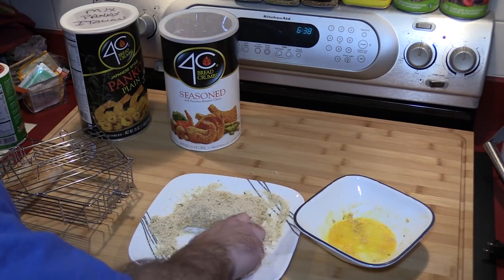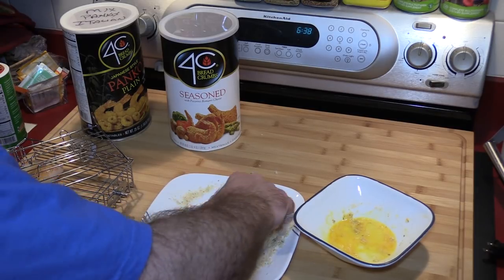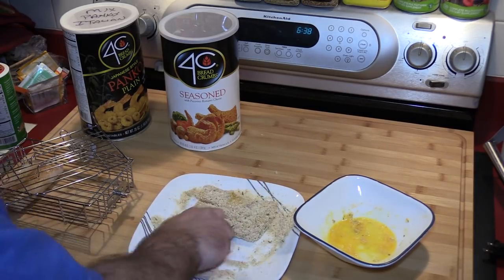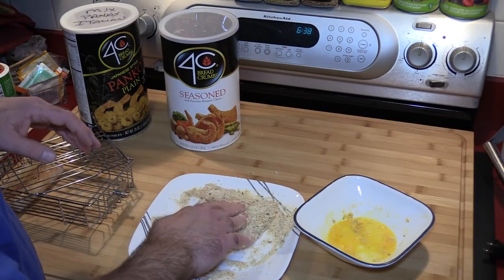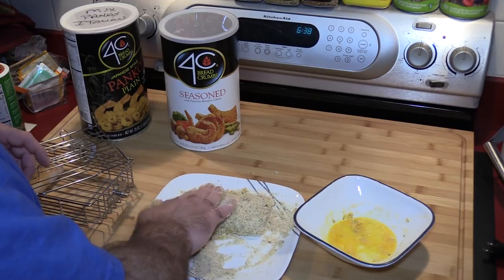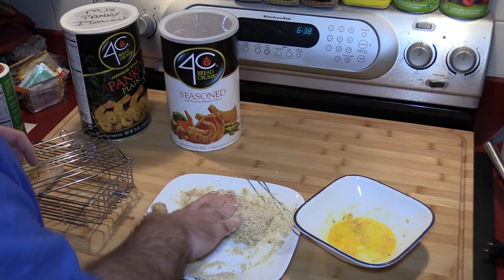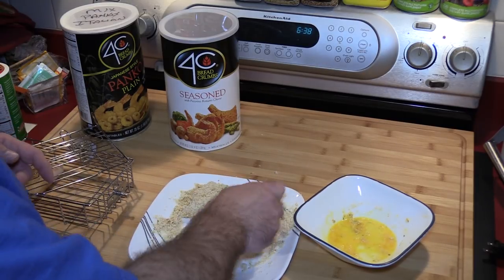Maybe next time around, if I have an extra piece of fish, I'll try it with the Kentucky kernel again — that tasted really good. I never used to eat a lot of fish, but now that I have the air fryer, I've eaten a lot more fish than I used to. I'll substitute it for what I usually eat — chicken or beef.